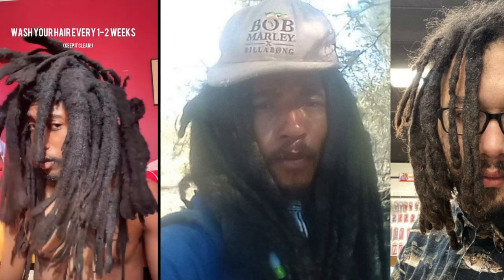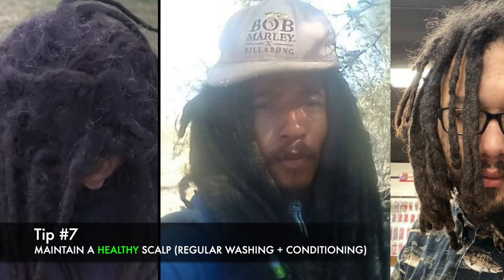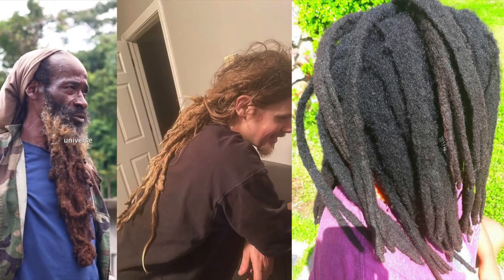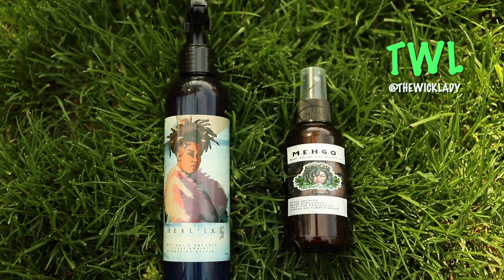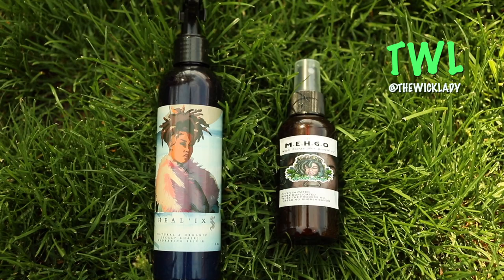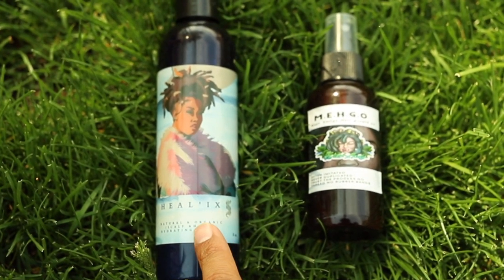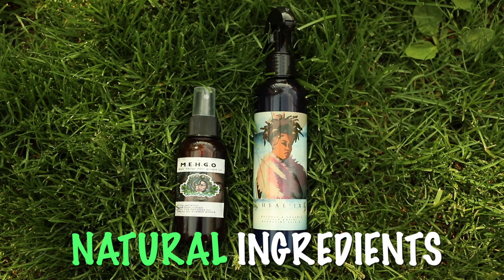It's very important to maintain a healthy scalp while growing freeform dreadlocks. Keep your scalp healthy by washing it regularly and keeping it moisturized. You can use natural oils like coconut or jojoba oil to help keep your scalp moisturized and prevent dryness and flakiness. It's important to find products with all organic and natural ingredients — avoidance of chemicals is key.